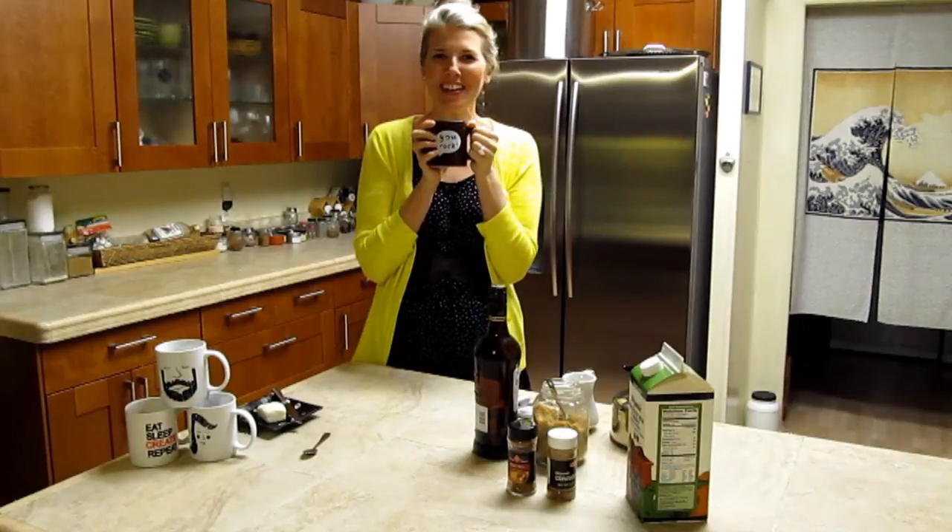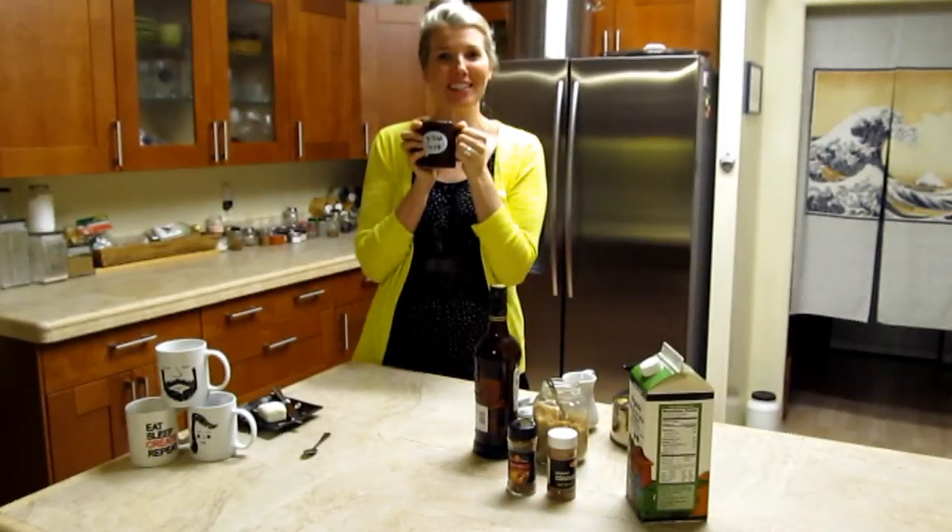So there you have it guys — a very easy and delicious winter or fall beverage that might just knock your socks off. It's gonna taste great too. Thanks for watching, bye!